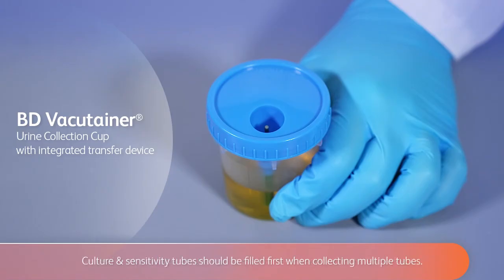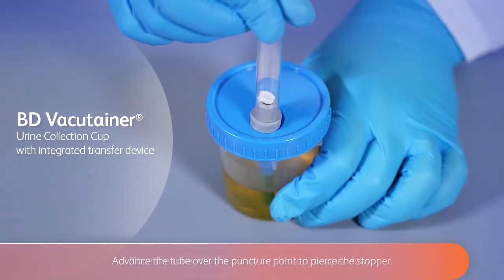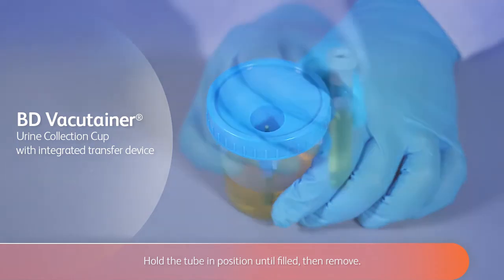Culture and sensitivity tubes should be filled first when collecting multiple tubes. Place the tube into the cavity on the cap, stopper down. Advance the tube over the puncture point to pierce the stopper. Hold the tube in position until filled, then remove.